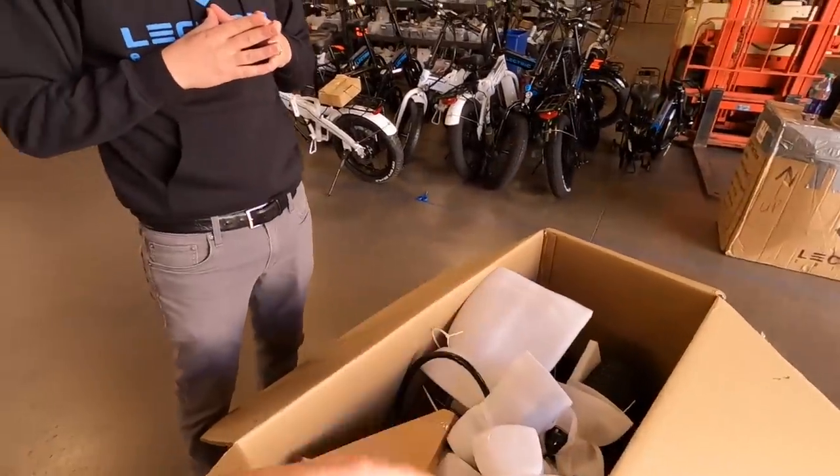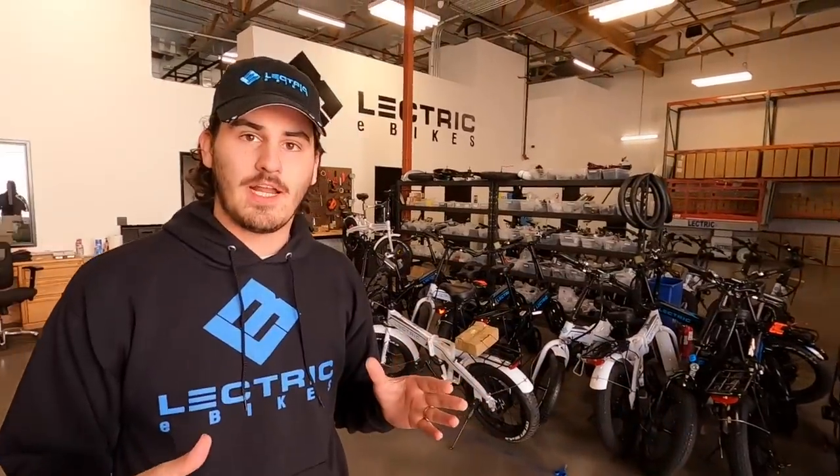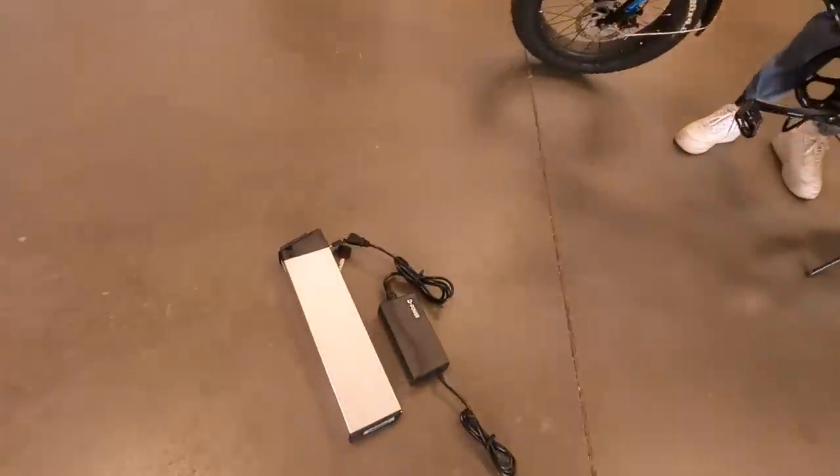Do people need to hold on to the box in case they need to ship it back? It's a good idea, but at the same time they have lots of boxes, so if need be they can ship you a box.